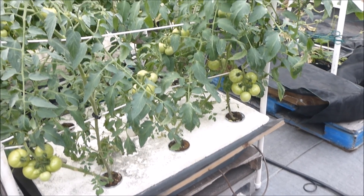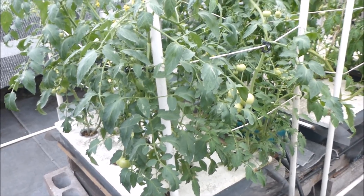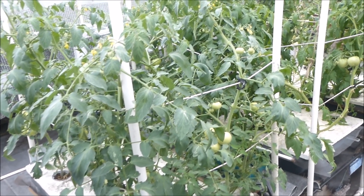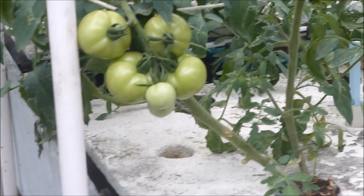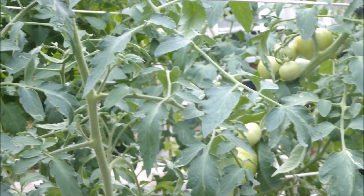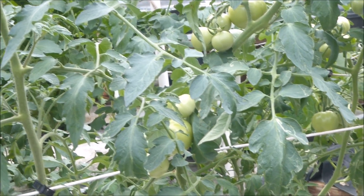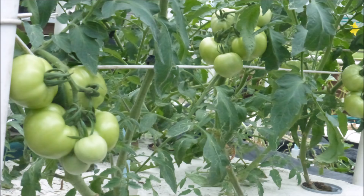Now let's turn our attention to the tomatoes. There are three tanks of tomatoes. Each tank has six large net pots, called accelerator pots. It looks like there are two plants in some of these pots. This tomato variety is Jubilee. They look really nice and healthy, and the really good news is there have been no pesticides applied to this crop.